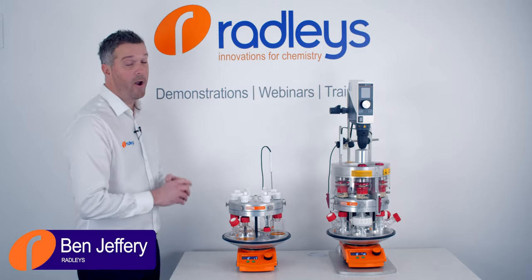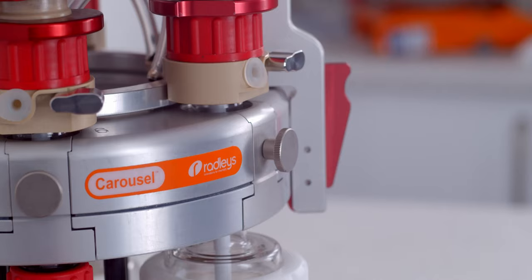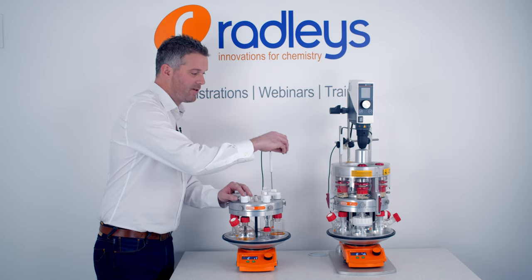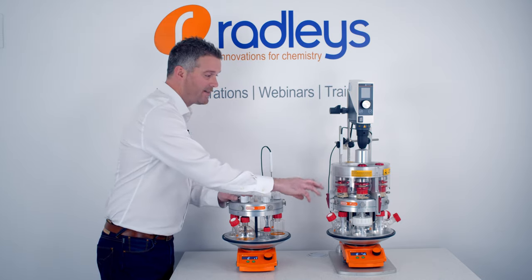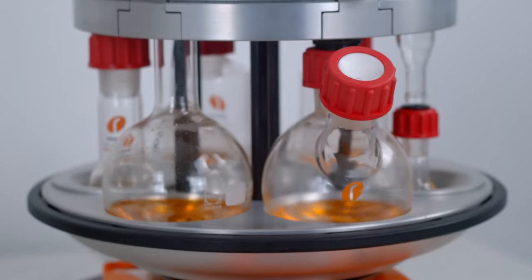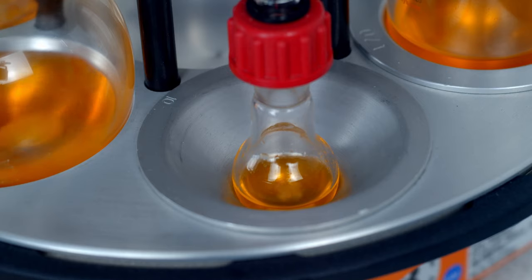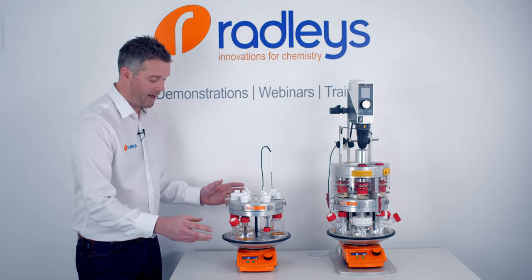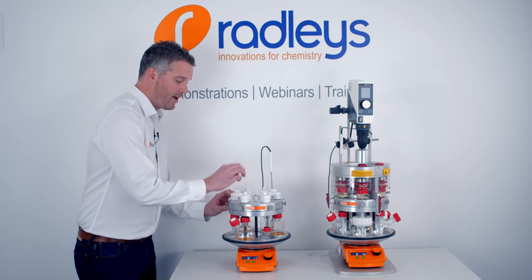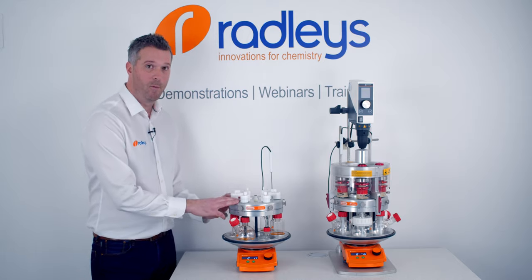Today we're looking at the Tornado Overhead Stirring System. The Tornado is an add-on for our Carousel 6 Plus system that allows overhead mechanical stirring in six flasks from one single overhead stirrer. With the Carousel 6 you can magnetically heat and stir up to six flasks from one single hot plate under reflux and inert gas. If you want more details on this product, check out our full product demo.